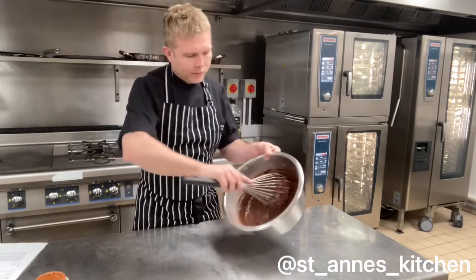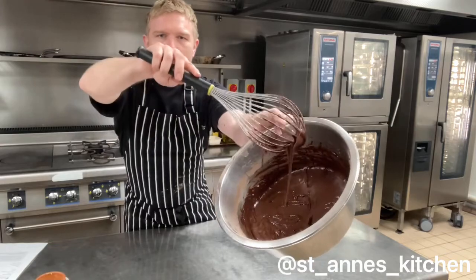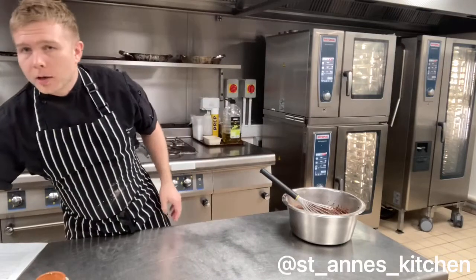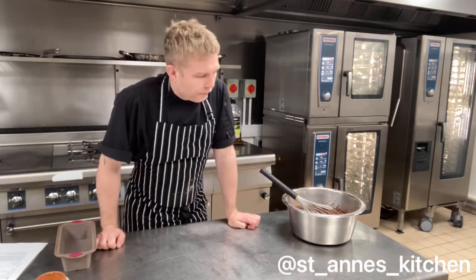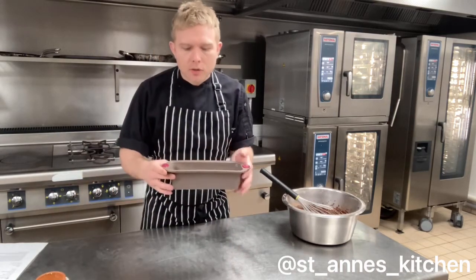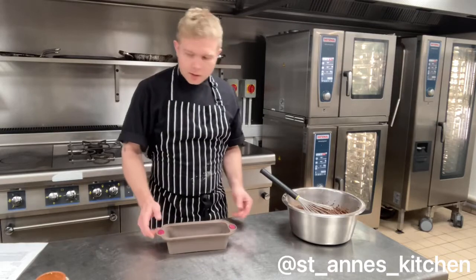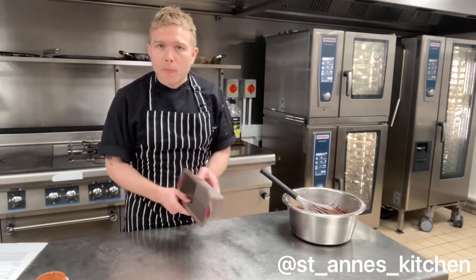Okay, so nice smooth batter. With the batter, we're going to put that into a tin or a tray or a mould — something you want to cook the cake in. I've got this — this is a silicone mould, just a standard kind of cake tin size. It's perfect. This is silicone so I don't need to grease it — it's going to pop out quite easily.